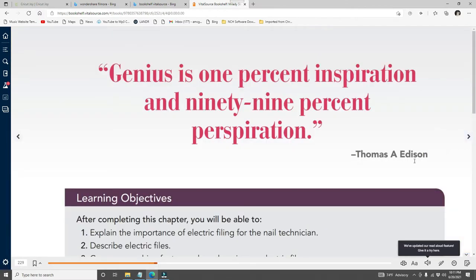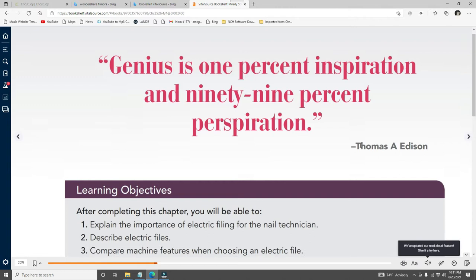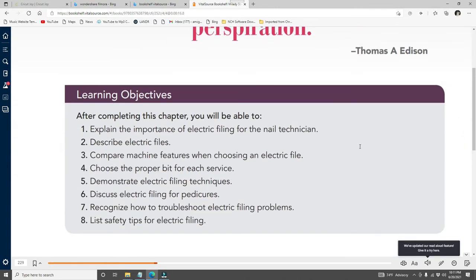Chapter 8 quote: 'Genius is one percent inspiration and 99 percent perspiration' — Thomas A. Edison. After completing this chapter, you will be able to: explain the importance of electric filing for nail technicians, describe electric files, compare machine features when choosing an electric file, choose the proper bit for each service, demonstrate electric filing techniques, discuss electric filing for pedicures, recognize how to troubleshoot electric filing problems, and list safety tips.